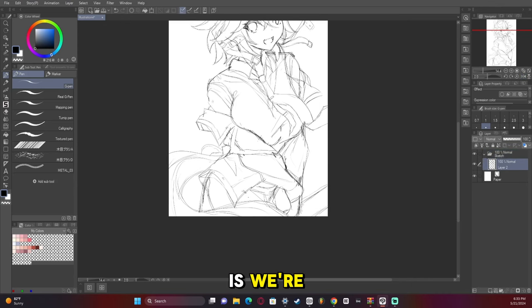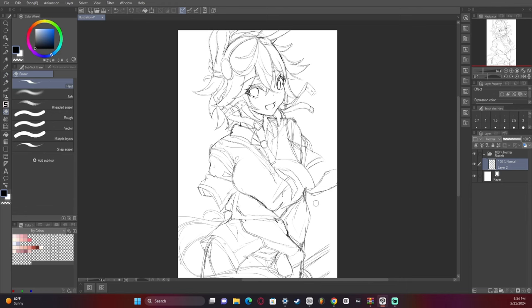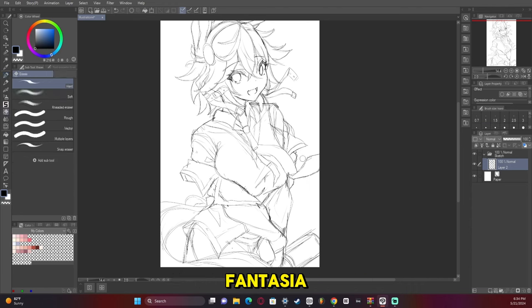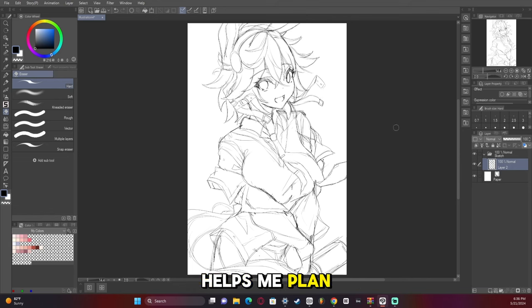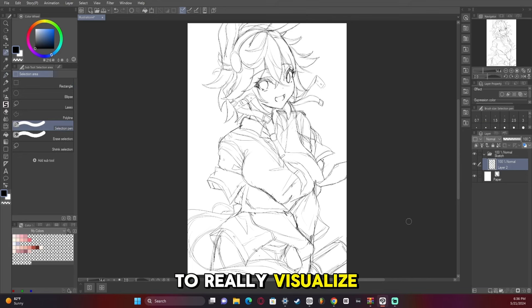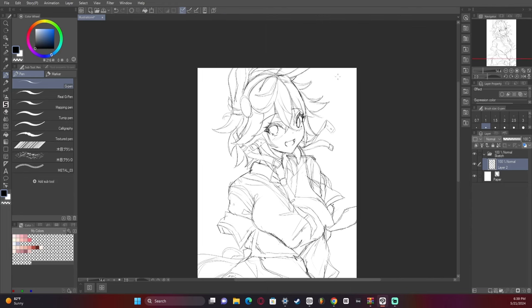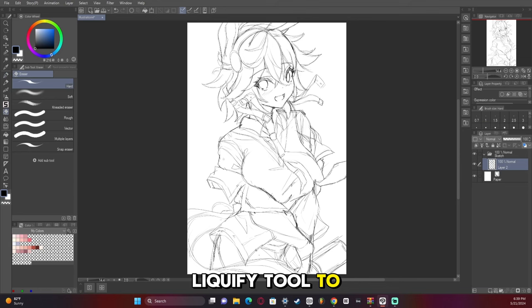Now we're going to create a separate folder underneath the sketch layer and plan out our coloring and what it's going to look like in the final process. The reason I do this is because I can't visualize things in my head — I have aphantasia, so I have to make it up as I go along. Having a finished product with colors and shading helps me plan out how I'm going to finish the artwork, and I think it'll help you too if you struggle to visualize things in your head. I then used the liquify tool to make the hair a bit wider and coming off the head a bit more.